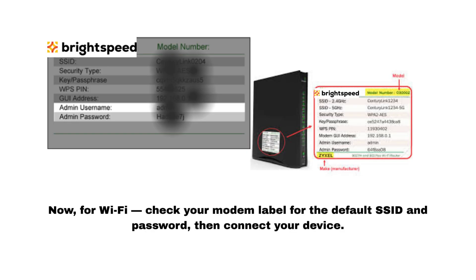Now for Wi-Fi, check your modem label for the default SSID and password, then connect your device.